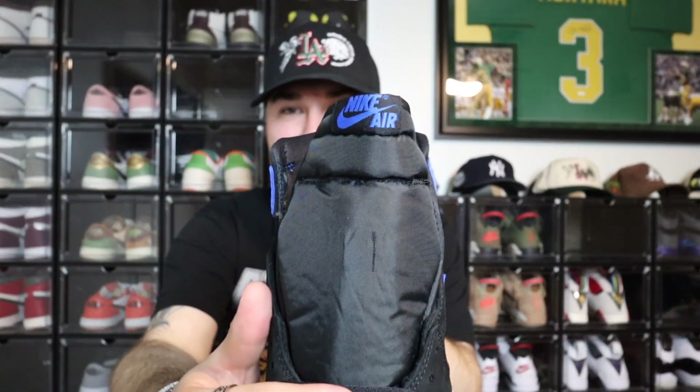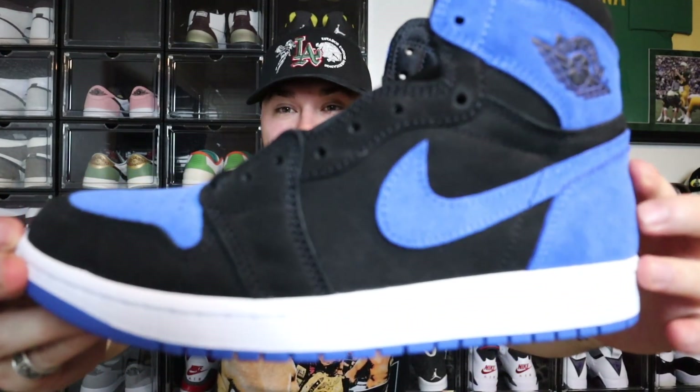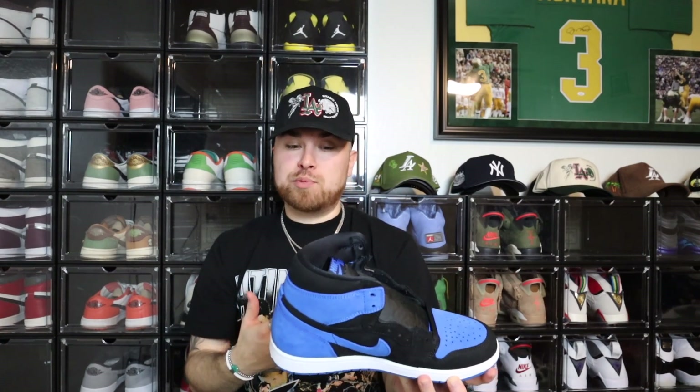The sneaker is super super nice in my opinion, comes with extra laces. I do wish it was leather obviously, but since it's not I think that's why it isn't doing numbers. But just looking at the sneaker, I personally think it's nice. For the price point I got it at, it is a steal.